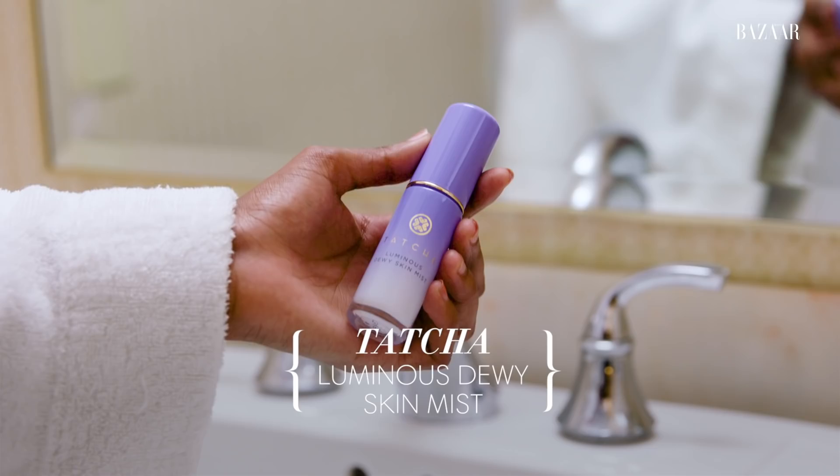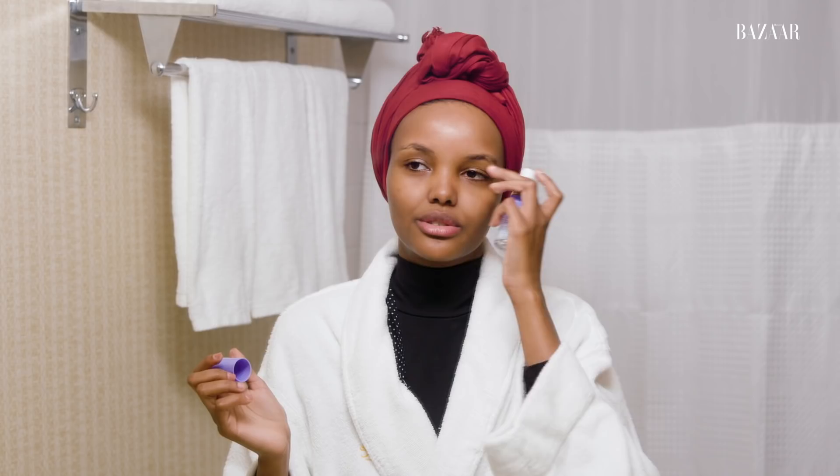Another great skincare line is Dermalogica — I'm obsessed with their moisturizers and their cleansers. Don't be afraid to shop around; we all have different skincare needs and you almost have to test different lines to see what's most compatible with your skin. Our next step is using the Natasha Luminous Skin Mist. I use it on the plane quite often because planes are very drying and this is just the easiest skincare to use — you're basically just spraying your face with or without makeup on, two or three times, and you immediately feel your skin hydrated. I feel like I have a nice glow after I use it.